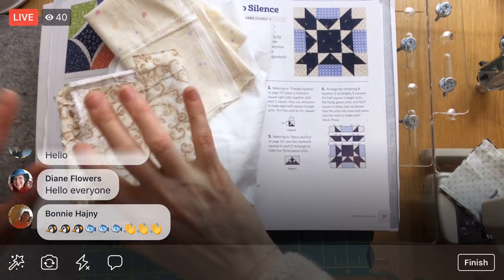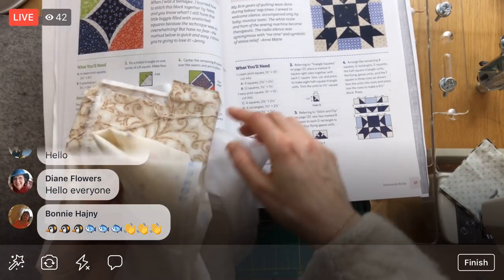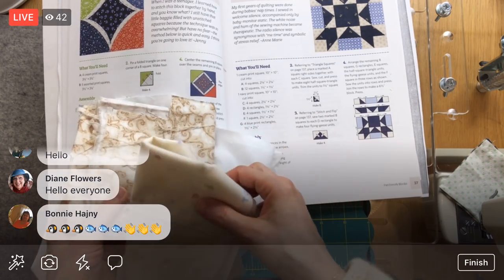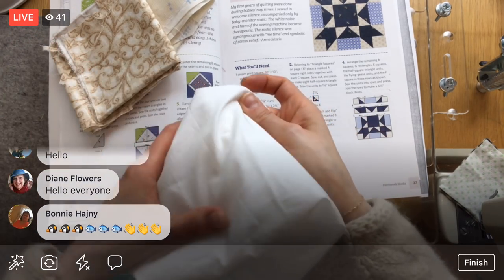Well, that was fast — that was easy enough. So we have a cream print, a navy print, and a blue print. In our case: the blue print is the check fabric, the navy print is the swirly print, and the cream print is our white.